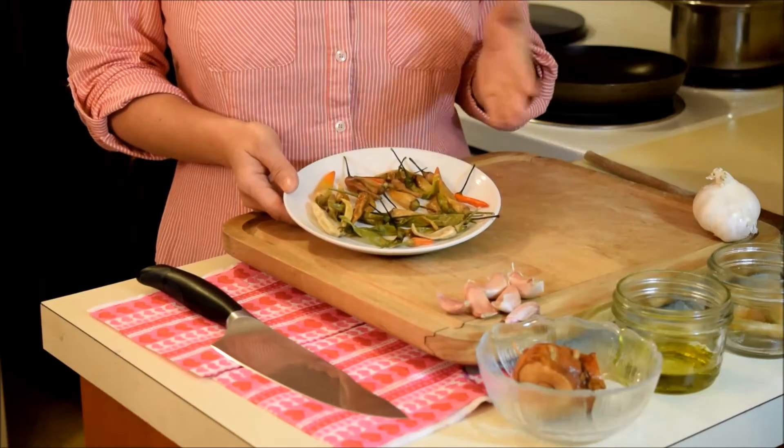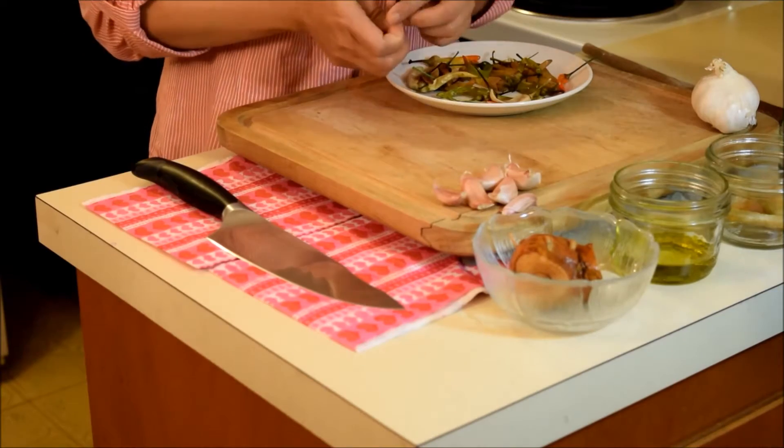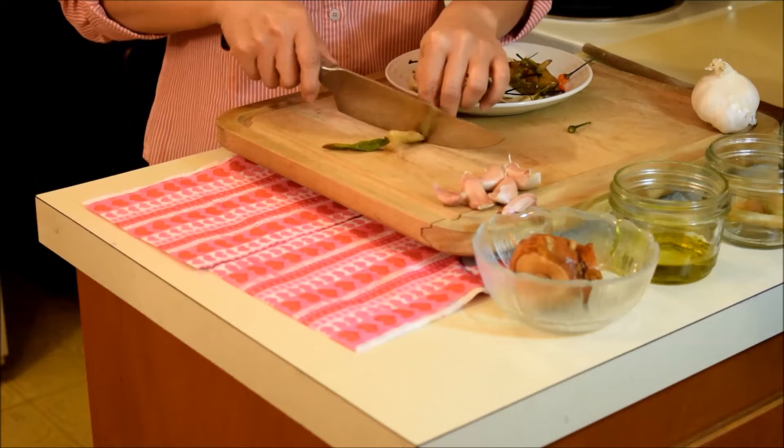I have here about two dozen Thai chilies. These chilies have been frozen. Before I'm gonna use these, I'm gonna cut the stem. Don't really need those stems.